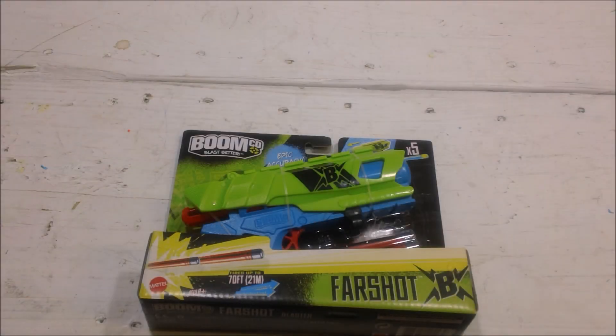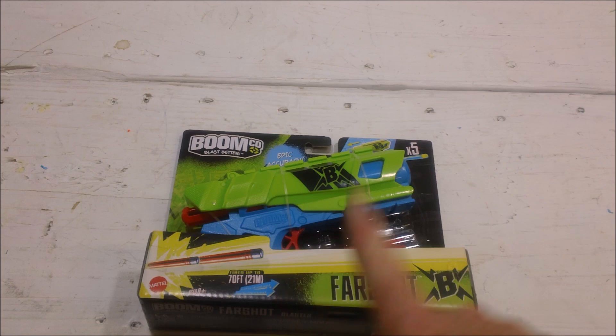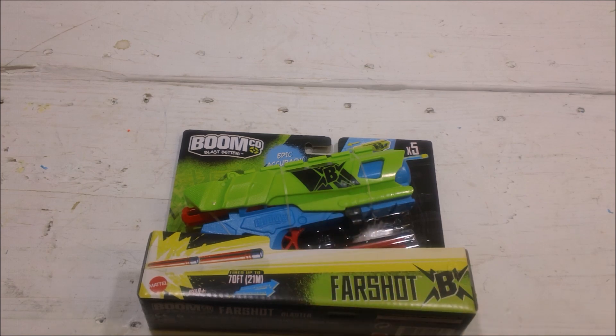Another quick unboxing video of a blaster that's been around for a while — the BoomCo Farshot. This one's actually been around so long that it's no longer their main pistol they're selling. The Farshot has been replaced by the Halo M6 model, but I still prefer this one.